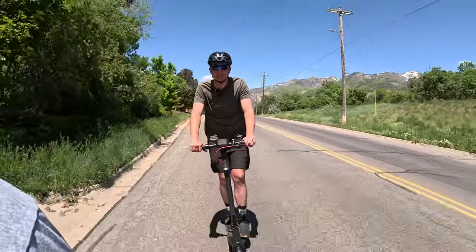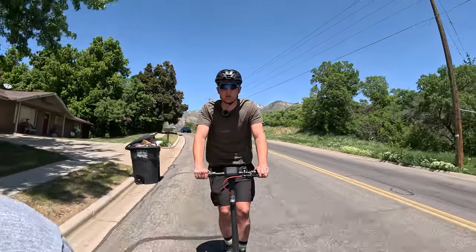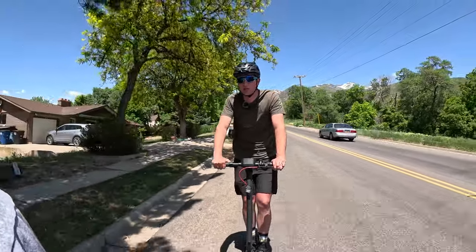Alright guys, we're headed down this steep hill. The brakes are actually really good — we've got a disc brake in the back. I can brake way harder than I am right now. I could peel out the back tire if I wanted to, I could do a skid. Brake works great.